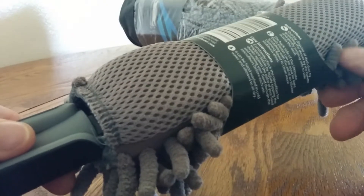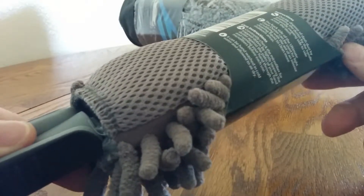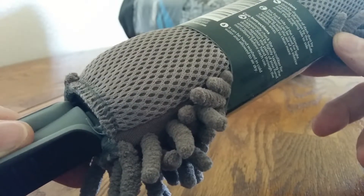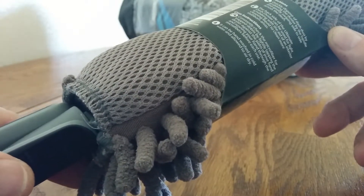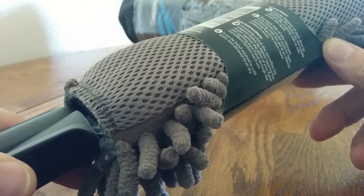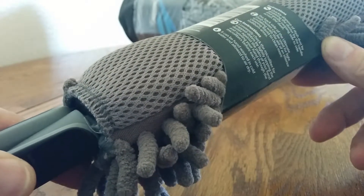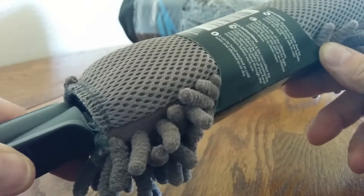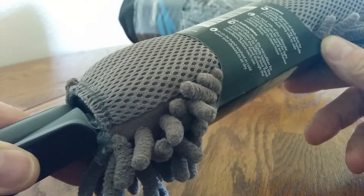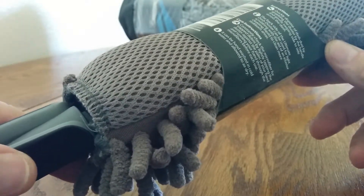There are instructions: quickly dispose of dash dust by grabbing the duster by the handle and gently swiping it side to side across the dash. The back side of the duster can be used for scrubbing the interior if you need to.